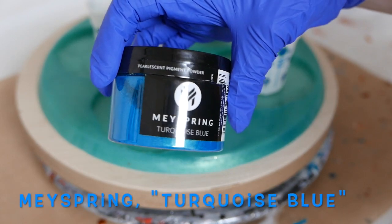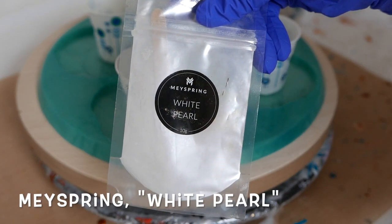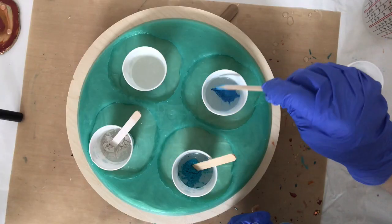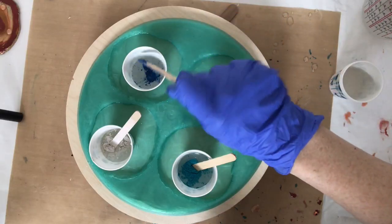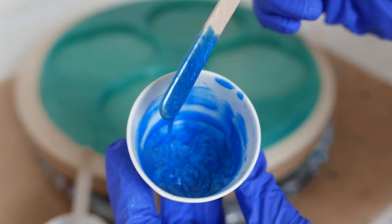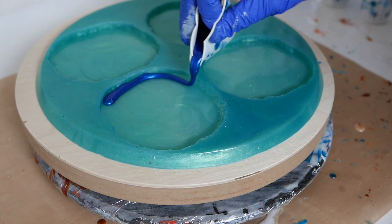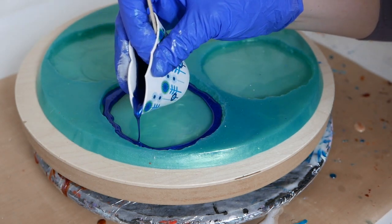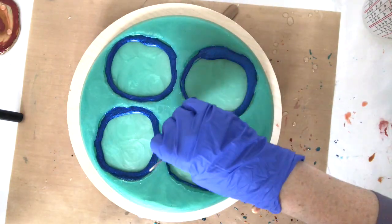Today I'm using May Spring pigments — some out of their gemstone collection and some out of their two-tone collection. These pigments are amazing; they blend well with resin and they look beautiful in your projects. And like I did before, I'm just going to start on the outside edge and work my way in with the different colors, and this is where you can just get creative and have fun.